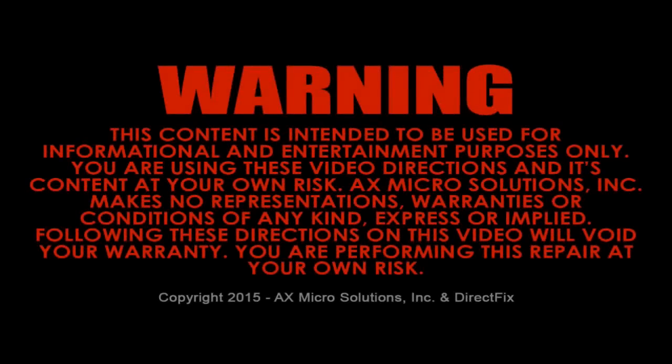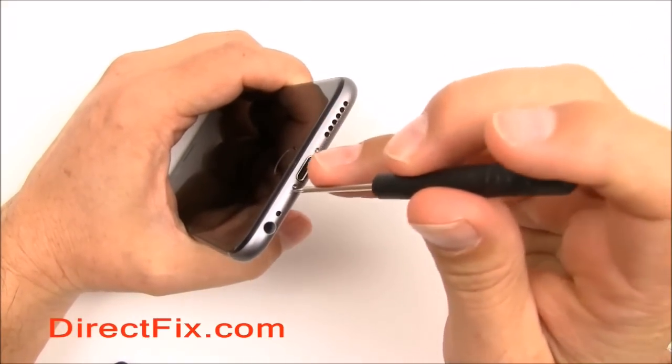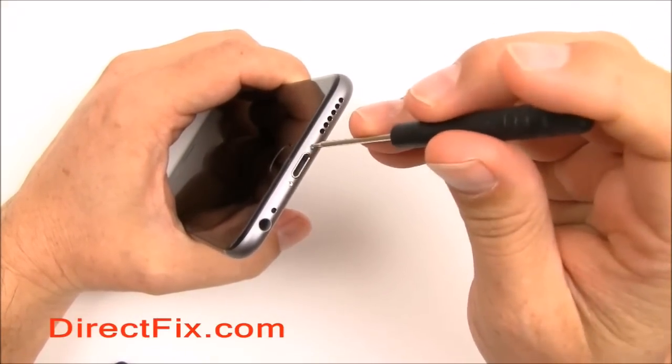Please read the following warning before attempting this repair — you're doing this repair at your own risk. Using a pentalobe screwdriver from directfix.com, remove the two bottom pentalobe screws.